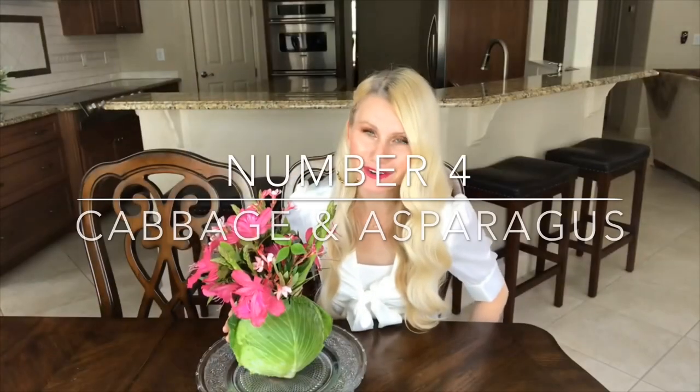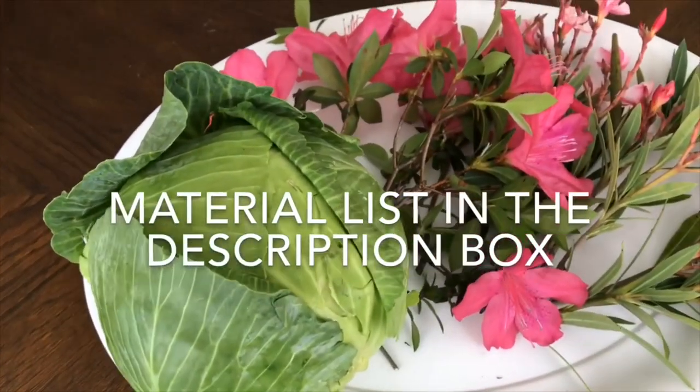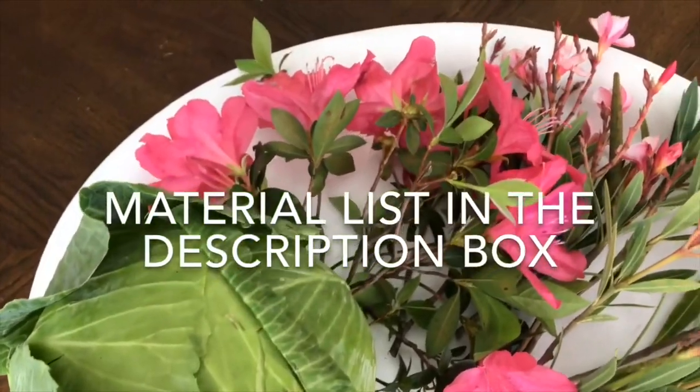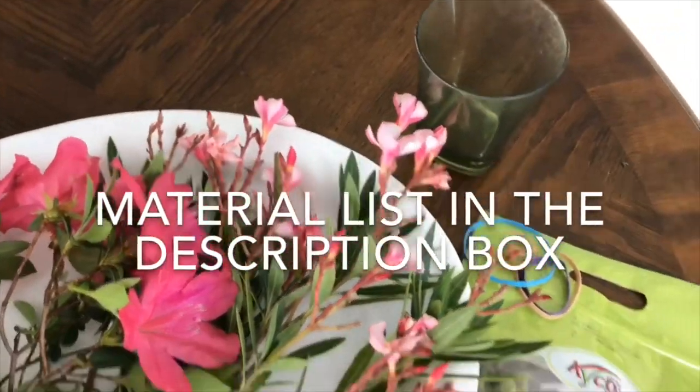This cabbage flower arrangement is probably one of my favorite arrangements that I have ever done — I didn't even have to look for a container. All I had to do was decide if I wanted a purple cabbage or a green cabbage. For this spring flower arrangement I needed one head of cabbage, various spring flowers, one cup, some rubber bands, and asparagus.